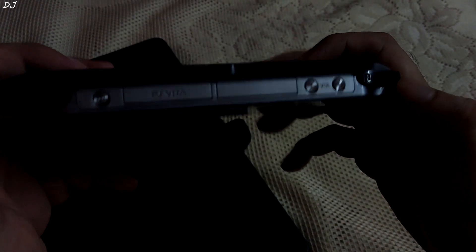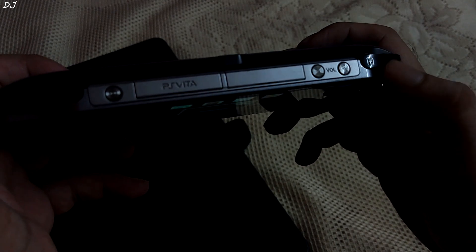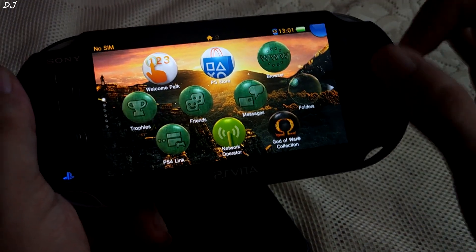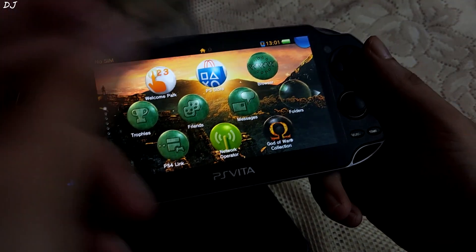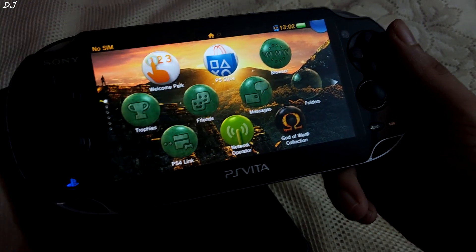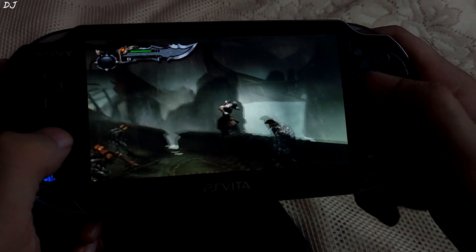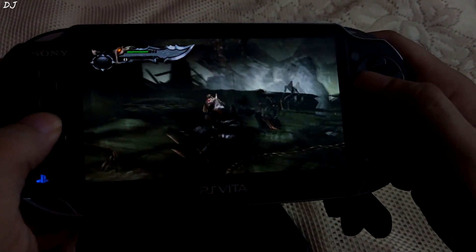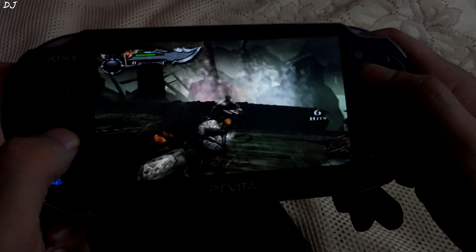On the back we also have a touch pad. We don't have any triggers, but these two bumper buttons are present — right one and left one. Very expensive proprietary memory cards are used for storage, and cartridges like these were used for running games. It was an expensive platform. Along with exclusive PS Vita games, the Vita also featured some PlayStation 2 ports. You can see God of War Collection running on my Vita.